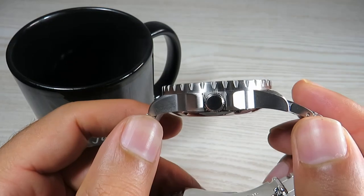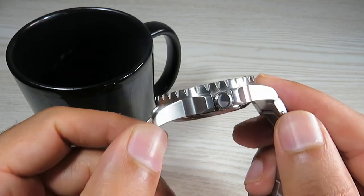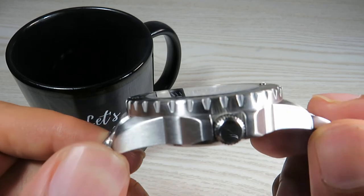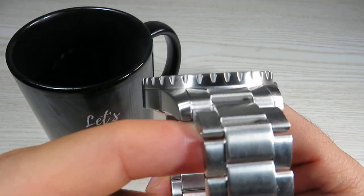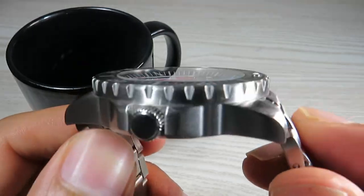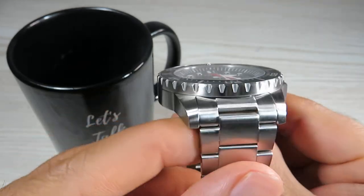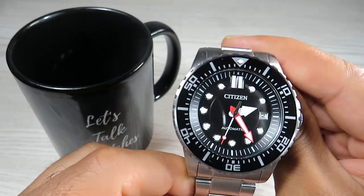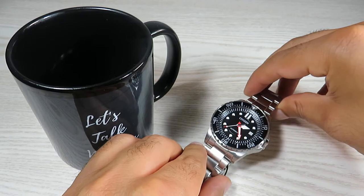The case is stainless steel and it's all brushed. The only polished part visible on the wrist is the unsigned crown — everything else is all brushed. Even the stainless steel bracelet with solid end links is brushed. The finish is really nice. I'm really impressed with the quality of finish on this watch and the way it feels — impressed with what Citizen has managed to achieve at this price point.